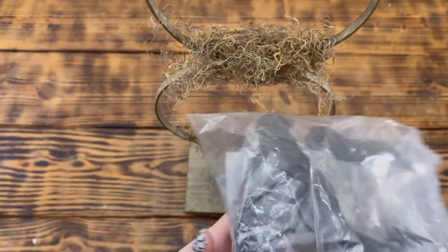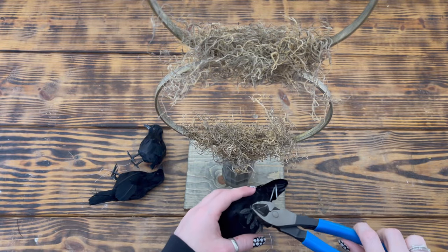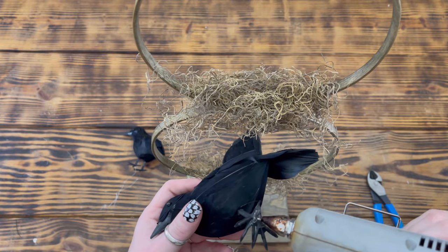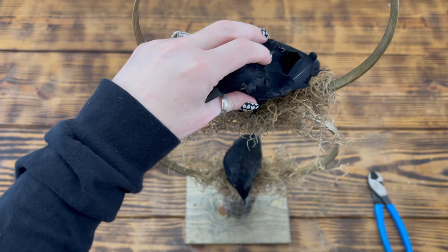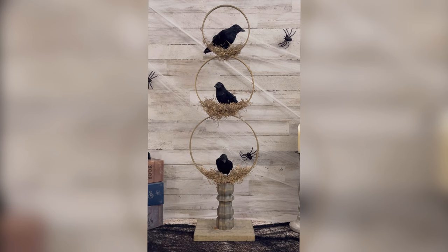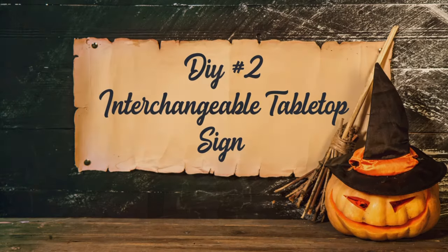Next I used three fake crows from a six-pack on Amazon — also in my Amazon storefront linked below. I cut the wire pieces from the bottom of one crow's feet and used hot glue to attach it in the center at the bottom of the ten inch ring. I repeated this step to attach the other two crows to the other two rings, each positioned a little differently. I have a love of crows and ravens, so I really love how this topiary turned out. I'll probably use it as a focal piece on my entryway table.